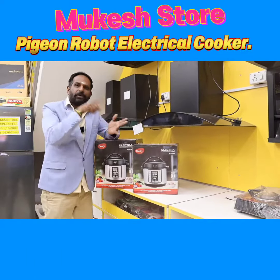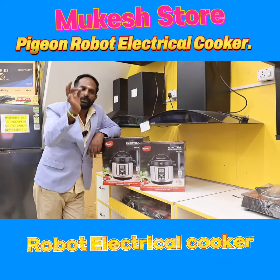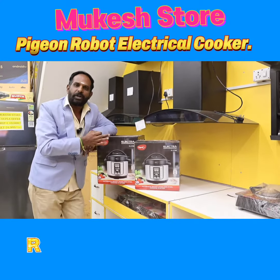You can have a gas stove, you can clean. This is one of your instruments. This is a robot cooker that is first time launched in India.